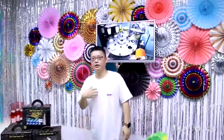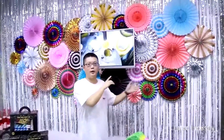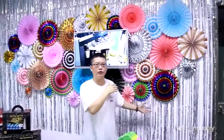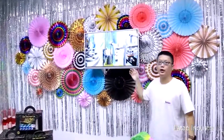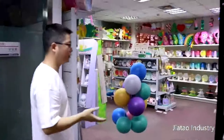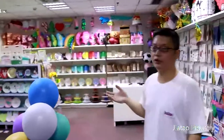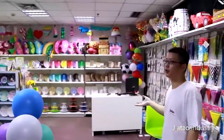Hi, hello. This is Eric from JiaTuan Industry Company. This is what we made: the paper fan, the curtain, the fringe curtain. Our company has been working in party supplies for about 10 years. This is our showroom. It's not a big room, but you can see most of our products here.